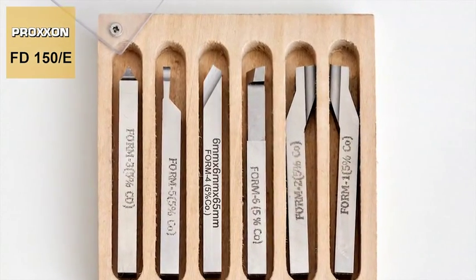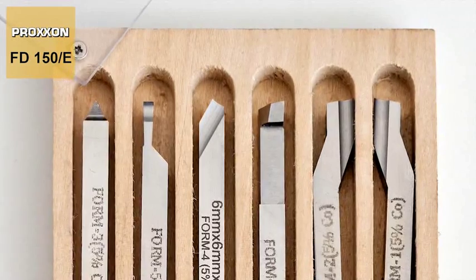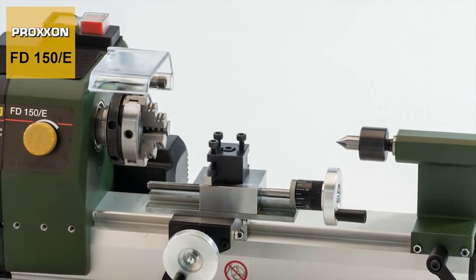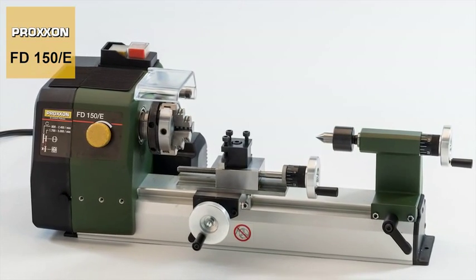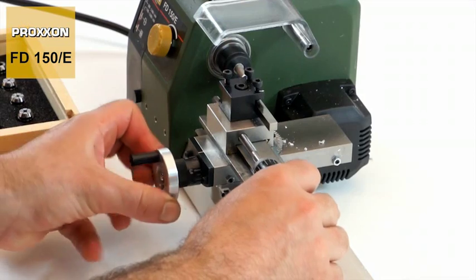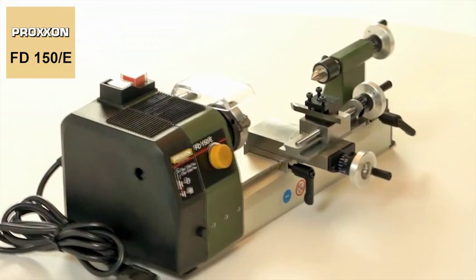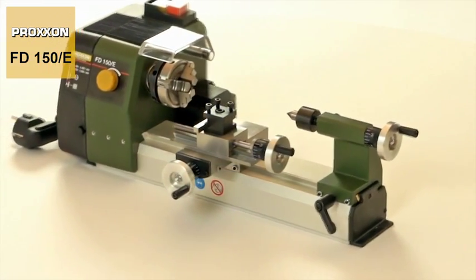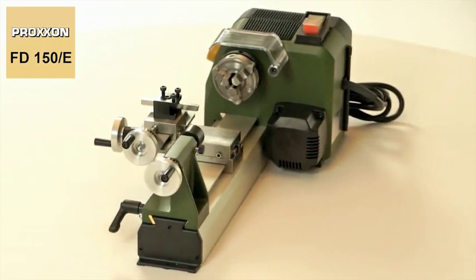Our range of accessories is rounded off by an appropriate turning tool set to ensure a broad application range. Our FD150E is the perfectly designed system for the most varied aspects of model building, training purposes, manufacturing jewellery, artistic work and much more — the ideal machine for ambitious beginners and advanced users who refuse to compromise when it comes to equipment features, function and precision.